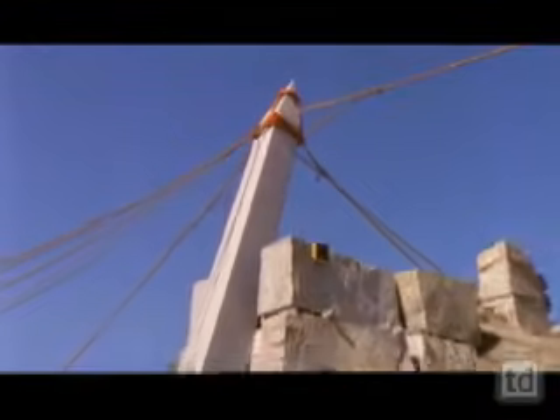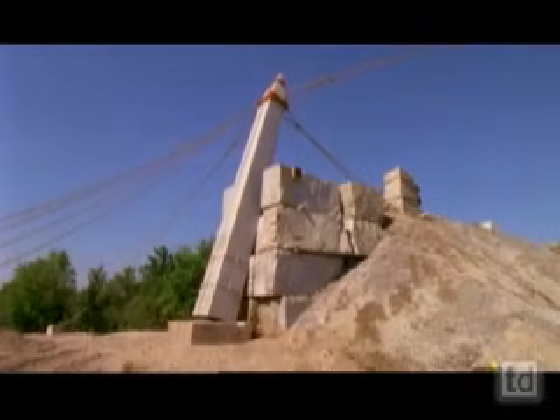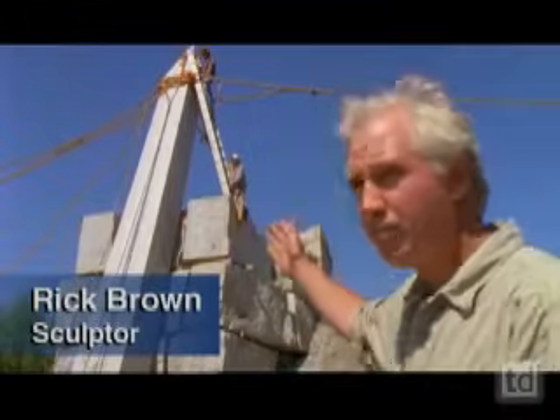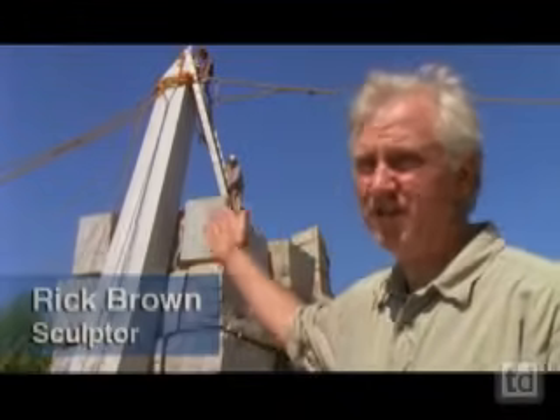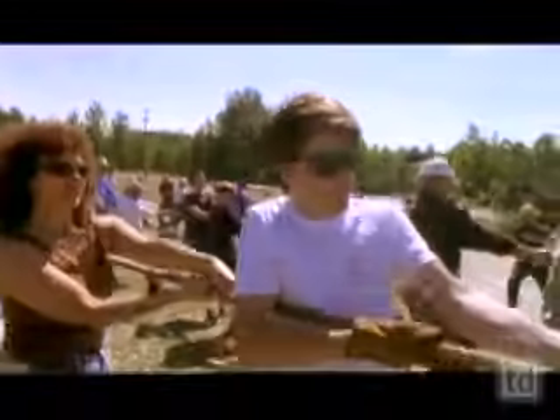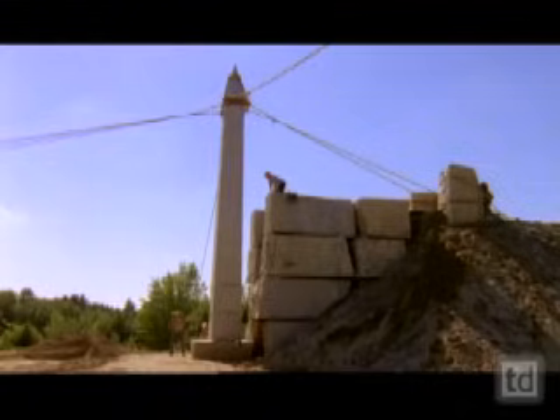The obelisk has hit its target, and the walls of the sandbox have now been removed. You can see we have the obelisk in the turning groove — it's at 75 degrees. Most of the hard work's done. But remaining is a task that could be daunting, and that is we have to now pull the obelisk that last 15 degrees into the 90-degree position. Gently, gently. We have touchdown! We have a freestanding obelisk!